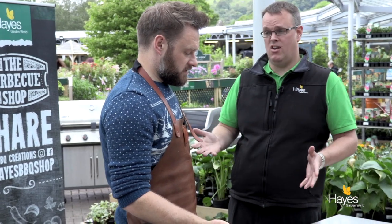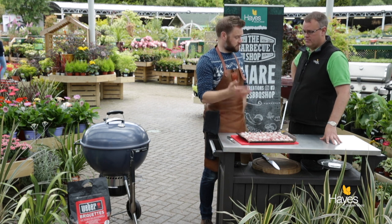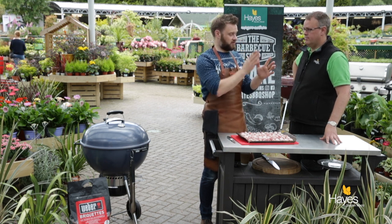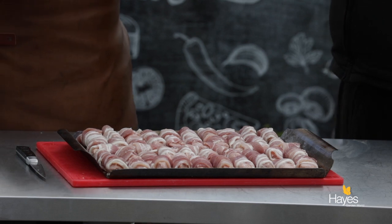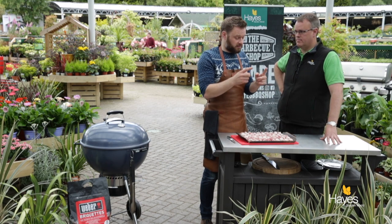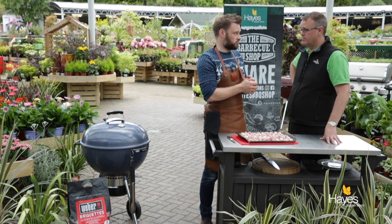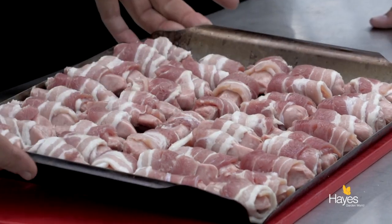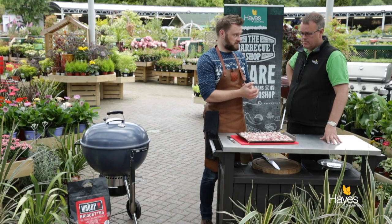So Richard, pigs in blankets — not a lot of prep. Really, really simple. Get some chipolata sausages from the butchers, get some streaky bacon. Streaky bacon is about that long, chop it in half — that's enough bacon to just wrap around each sausage. Some butchers out there, the chipolata sausages are a little bit longer, just judge the bacon accordingly. Just put them onto the perforated grill basket and we're ready to go to the barbecue — could not be simpler.